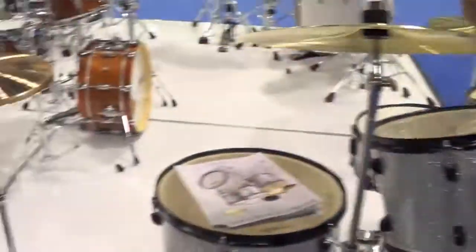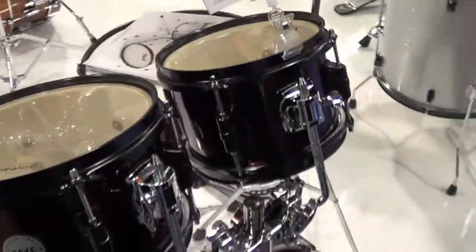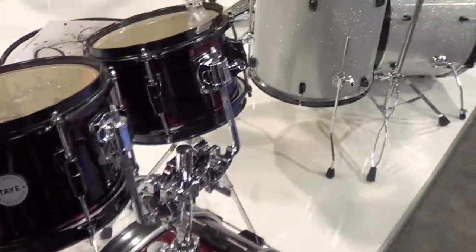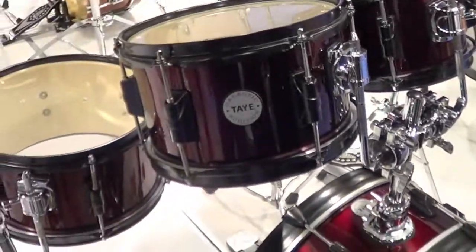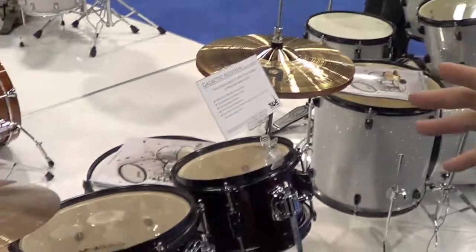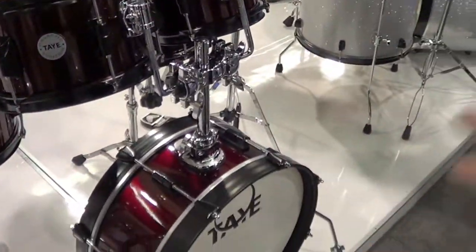We also have a Galactic version of the Go Kit. Similar configuration to the Go Kit, designed with single brace stands. Nice pedal. This one does not include cymbals or a throne. It's designed to be more of a pack based on economy — use your own cymbals, use your own desired attachments.